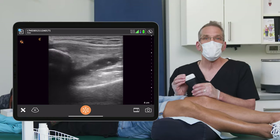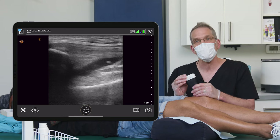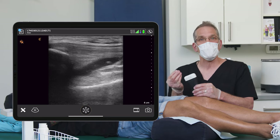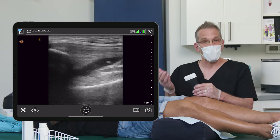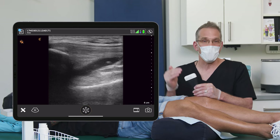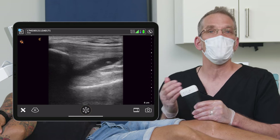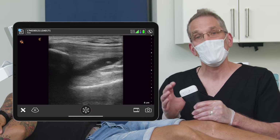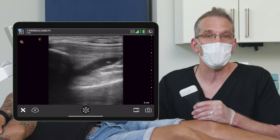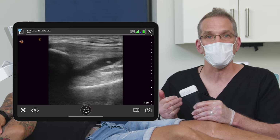We injected three milliliters of Duralane, which is a cross-linked hyaluronic acid that acts as a shock-absorbing, anti-inflammatory, very slippery substance that is naturally found in knees. As knees age or become diseased, the amount of hyaluronic acid decreases. So this is an injection to replace that hyaluronic acid. Patients can expect anywhere from a very poor result with no benefit to up to six to eight months of relief with a single Duralane injection.